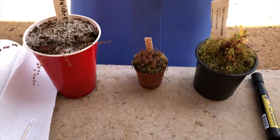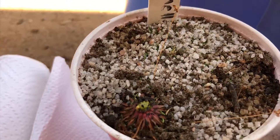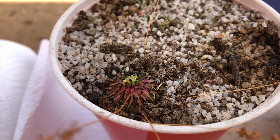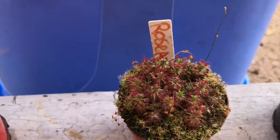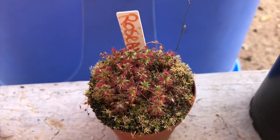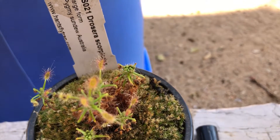So in today's video we are going to be harvesting some gemmae from these Pygmy Drosera. This one here is Drosera pulchella and you can see the pygmy's gemmae in the middle. This is Drosera rosiana with some gemmae that you can't see because they're so tiny, and this is Drosera scorpioides with huge gemmae over here.